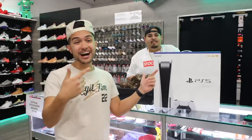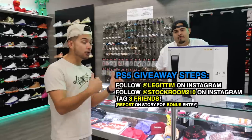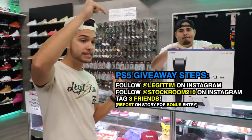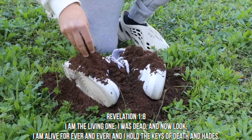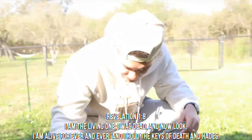If you guys want to win a free PS5, go to my Instagram. We're gonna do an Instagram post — follow me on Instagram, follow Stockroom on Instagram, and tag three friends on the post. We'll see y'all in the next video. In the last episode, I took a pair of fake Travis Scott shoes back to the store and tried to get money for them — watch what happens right here.